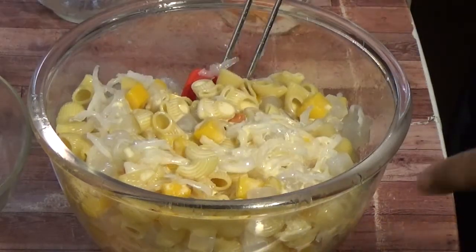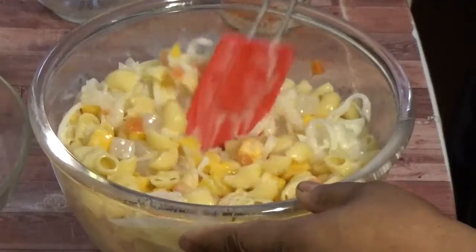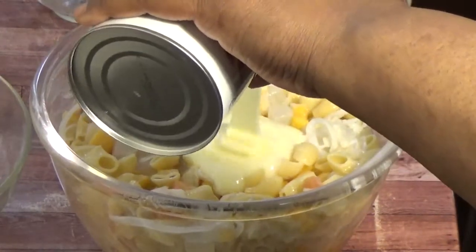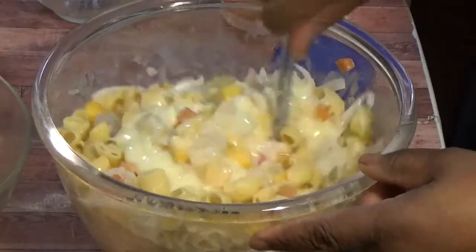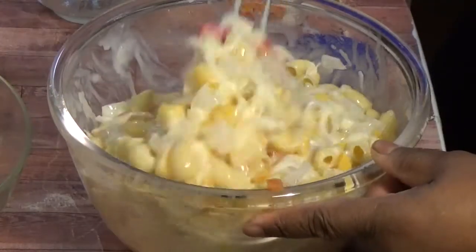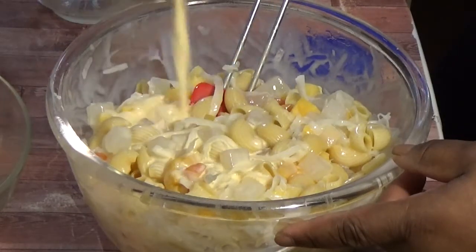I'll add some of the evaporated milk — not all for now. Then I'll be adding some of the condensed milk as well, but not too much. We don't want it to be too sweet, because the coconut gel is already sweet, the string coconut is sweet, and the fruit too. So I'll be adding the rest of the evaporated milk now.